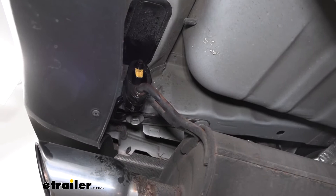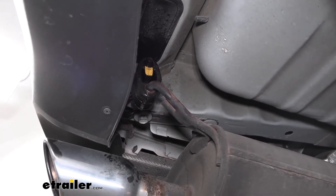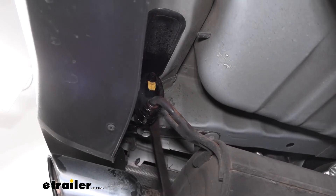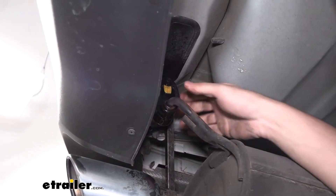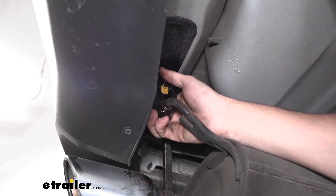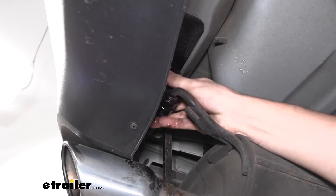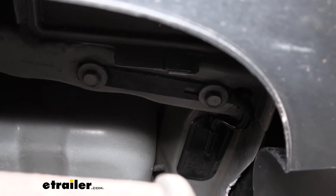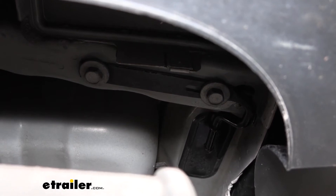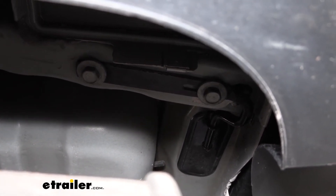Now our rear isolator here is going to give us a little bit of trouble to remove because we just don't have a lot of space to work with. So we're going to take our pry tool in here, and as we're prying back, we're going to grab the isolator and just work it off a little bit — that's going to help us remove it. Now once we have all the isolators removed, that's going to free up some slack in our exhaust so we can get to the exhaust hanger brackets that are on the back side of the frame.